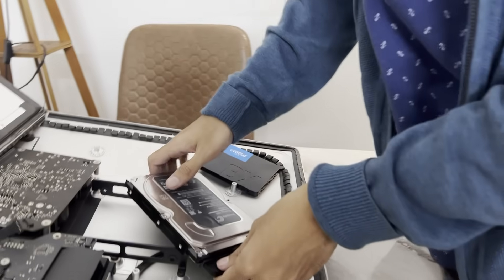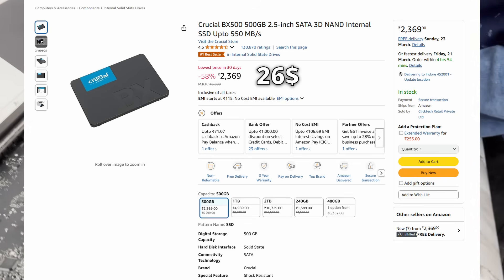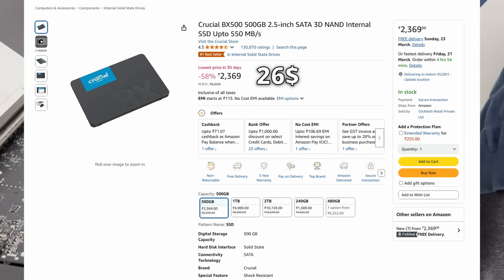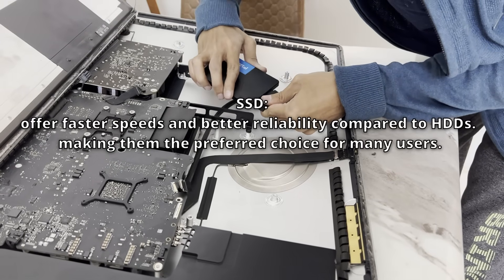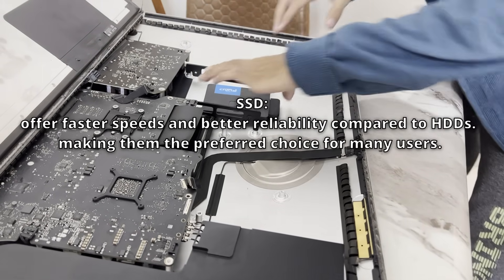To breathe some new life into this thing, I found a cheap SSD on Amazon and decided to swap the internal hard disk with this Crucial BX500. This is a SATA SSD, and SSDs are great for upgrading old machines like these because, unlike hard disks, they do not contain physically moving parts and they are really fast.